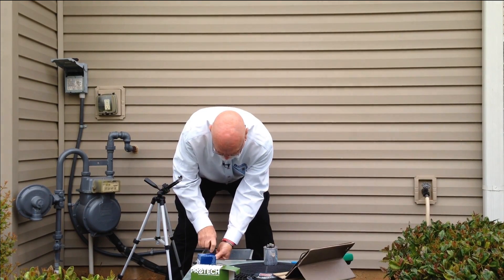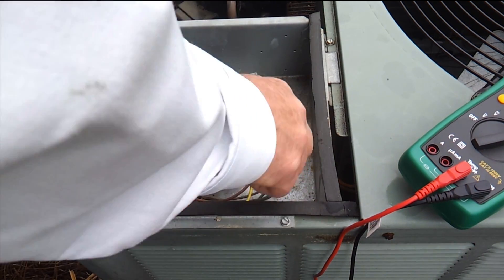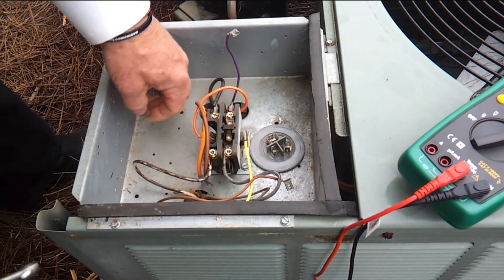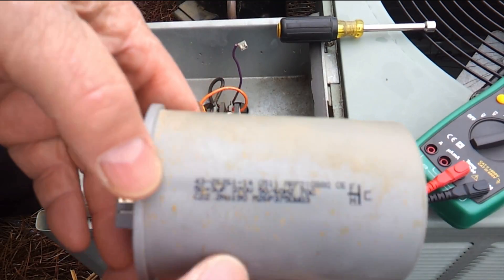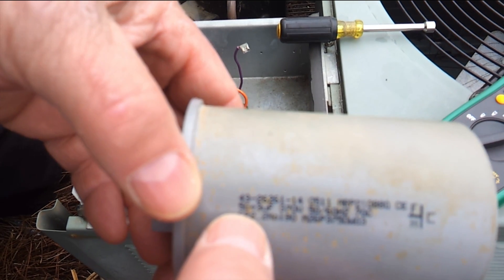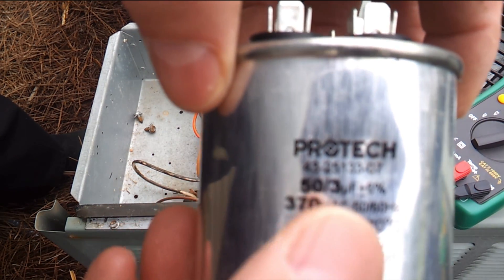So now we're going to remove the capacitor from the unit and just take a look at it. Remember we have already discharged our capacitor, so we don't need to be worried about getting shocked by the terminals. We can actually touch the terminals and it's not going to shock us. We'll pull the capacitor out. And you'll see here that the rating on the side of the capacitor is 50 plus 3 UF, 370 V. So what that means is this is a 50 microfarad capacitor for the compressor unit and a 3 microfarad for the motor, rated at 370 volts.